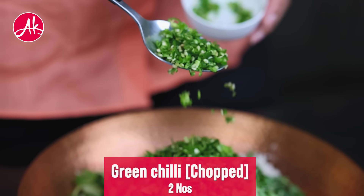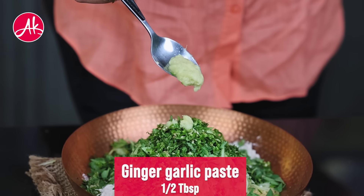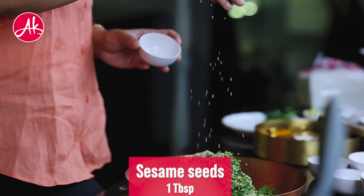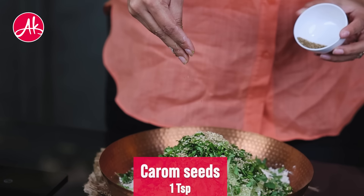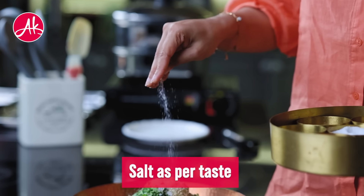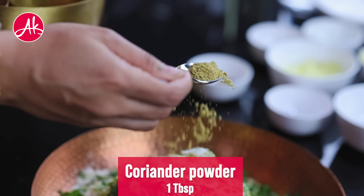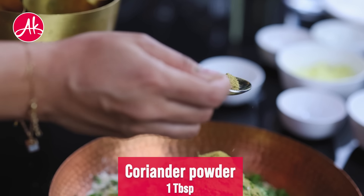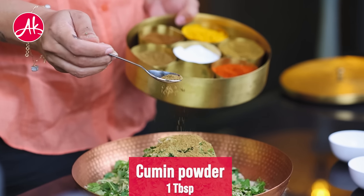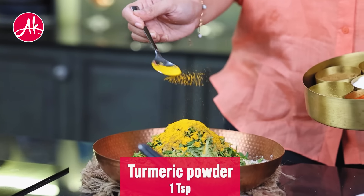Add a paste. Then add a powder and a little bit of red chili powder.